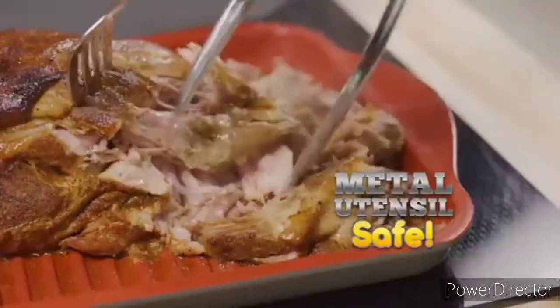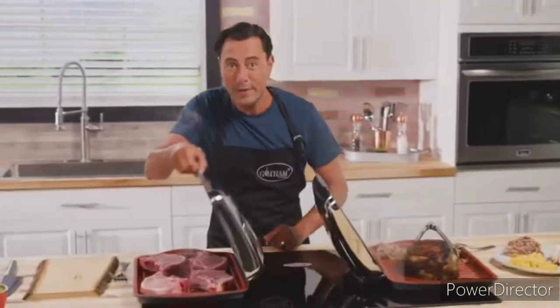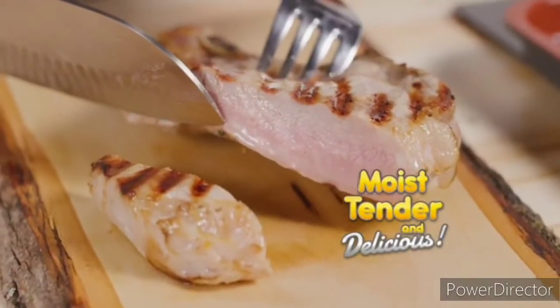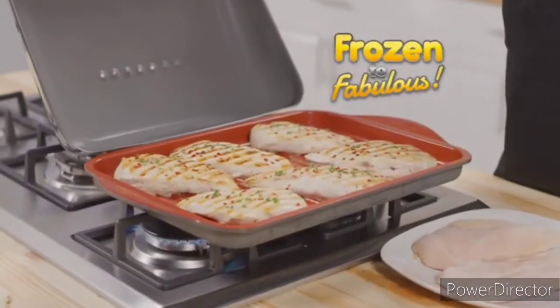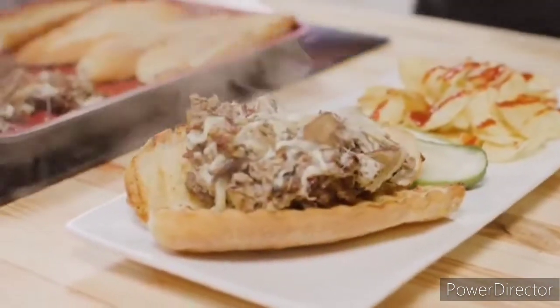Plus it's metal utensil safe — pull pork right from the grill onto a bun with no scratching. The secret is the convection hood that circulates heat around your food so it cooks all the way through, even on the bone — moist, tender, and delicious, and faster too. All these chicken breasts from frozen to fabulous in no time. Look — steak, mushrooms, onion, and melted cheese for the best non-stick cheesesteak sandwich ever.